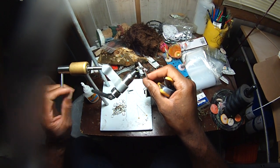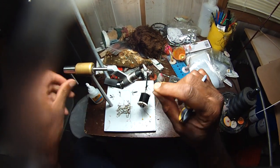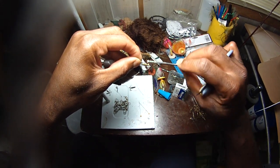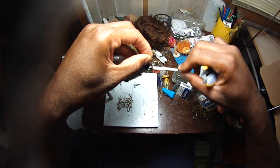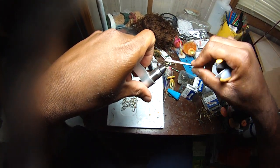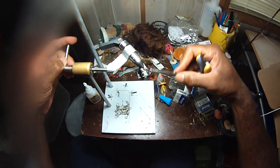Now what you're going to do is just take this one and set it up 90 degrees right there on top of the shank. Then just wrap it all the way back down to the point of the hook again.